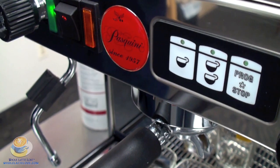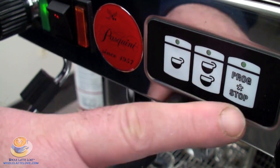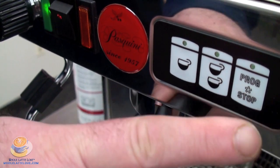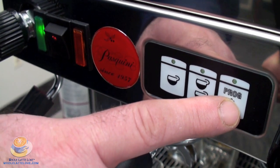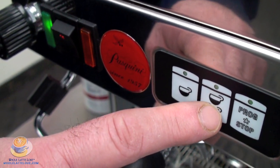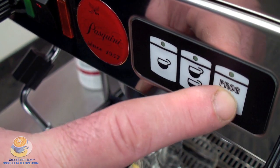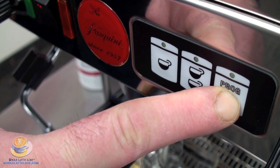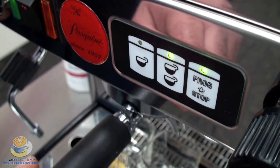It's very important that you go ahead and be prepared to program. You only have five seconds after you start. We're going to press and hold the button, it will start to flash, and then we're going to quickly press the button that we want to program. We're going to program the double shot button right now.